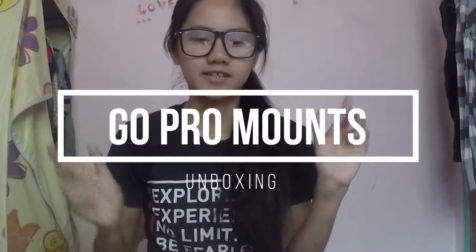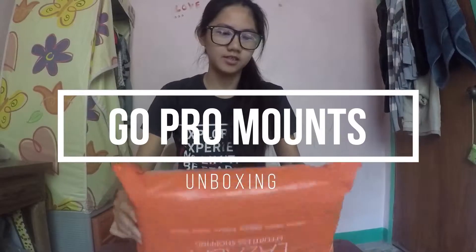Hi! What we're going to do now is to open my product. I bought it last March 20, and now it's July — July 7. This package is Shunkam Gears. Let's open!